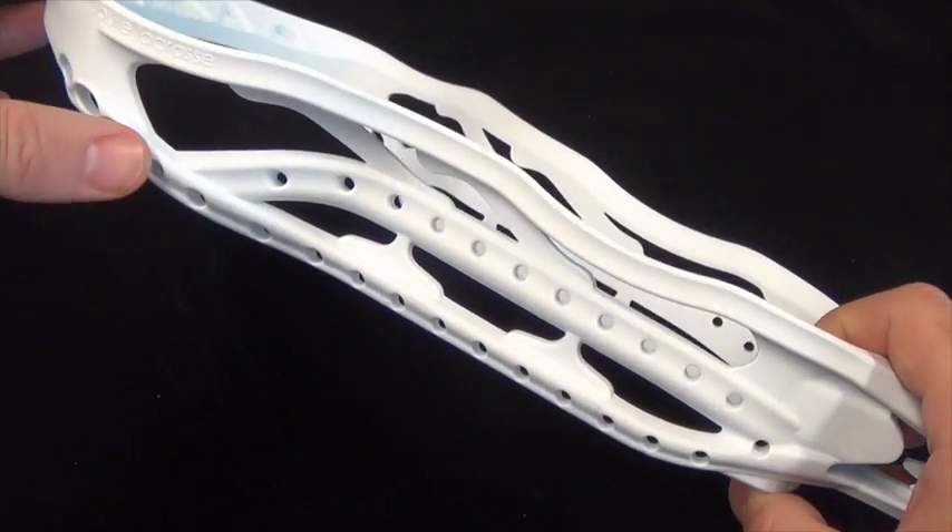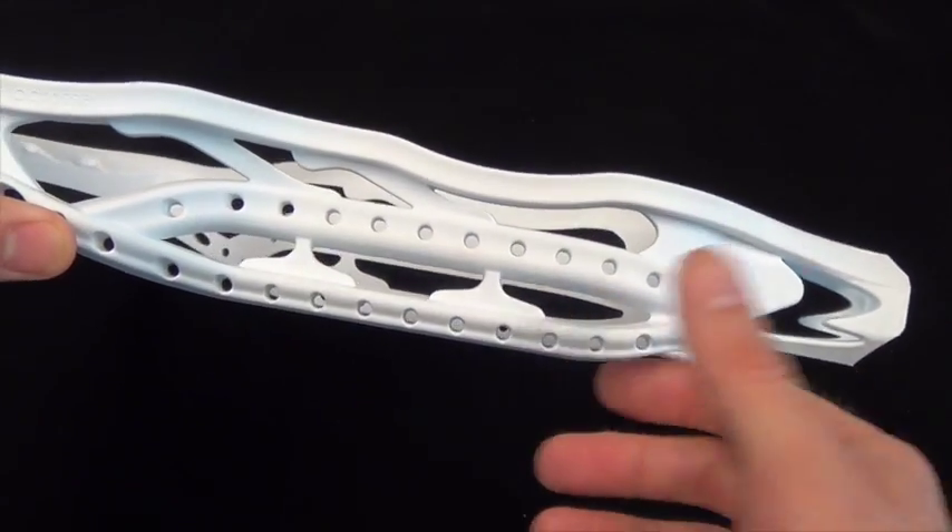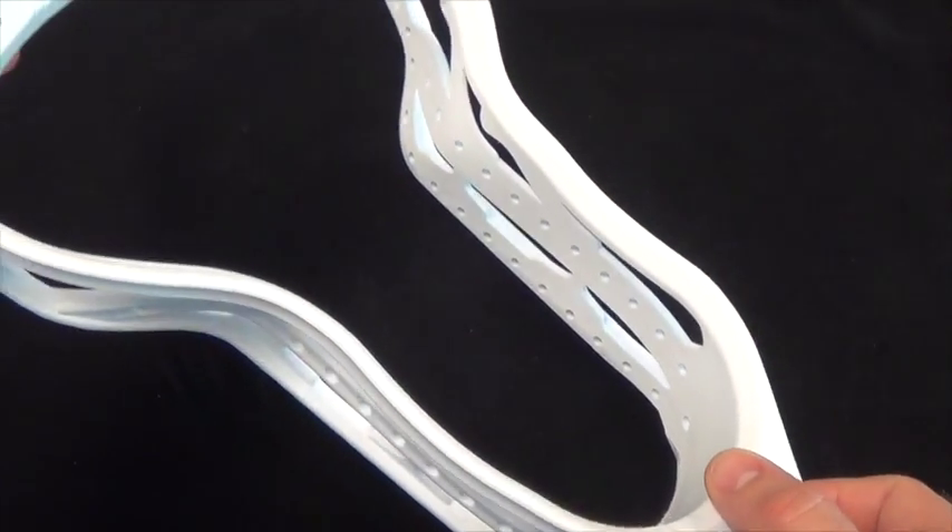We were able to create the feel of an offset through the weight distribution of the Aries as well as through the location of its center of gravity. The Aries looks and plays like a modern head.